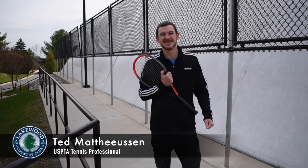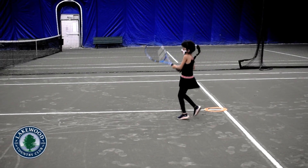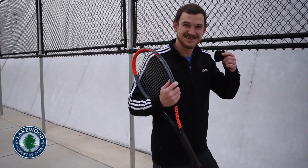Hi everyone, I'm Ted Mathewson, USPTA coaching professional here at Lakewood Country Club. Today we're going to be inside the bubble with first grader Ariana working on footwork, hand-eye coordination, and her timing. So let's put our masks on and come on inside.